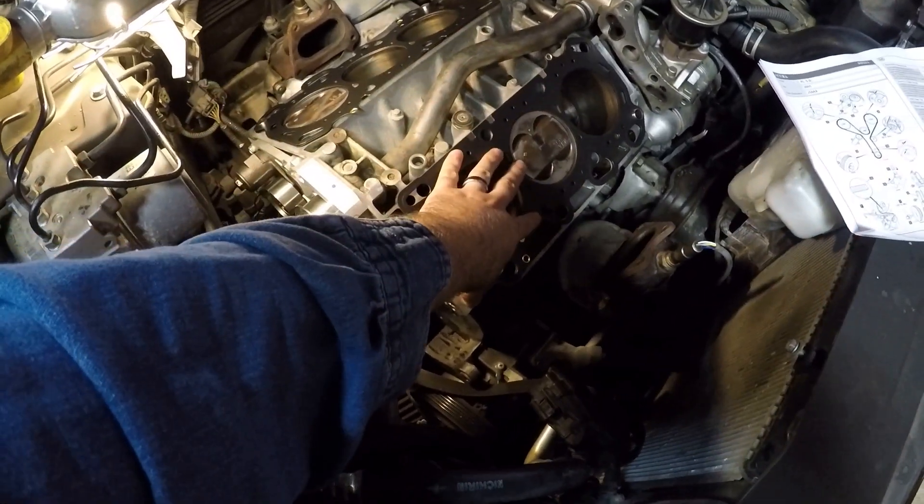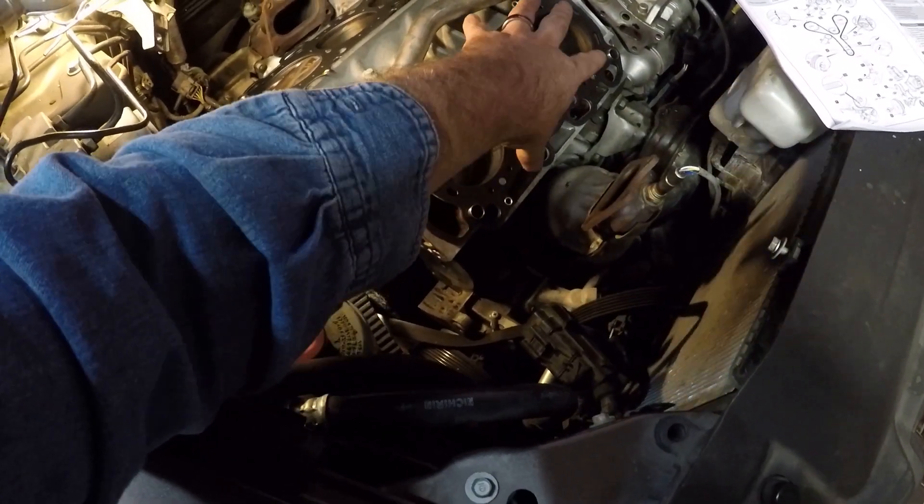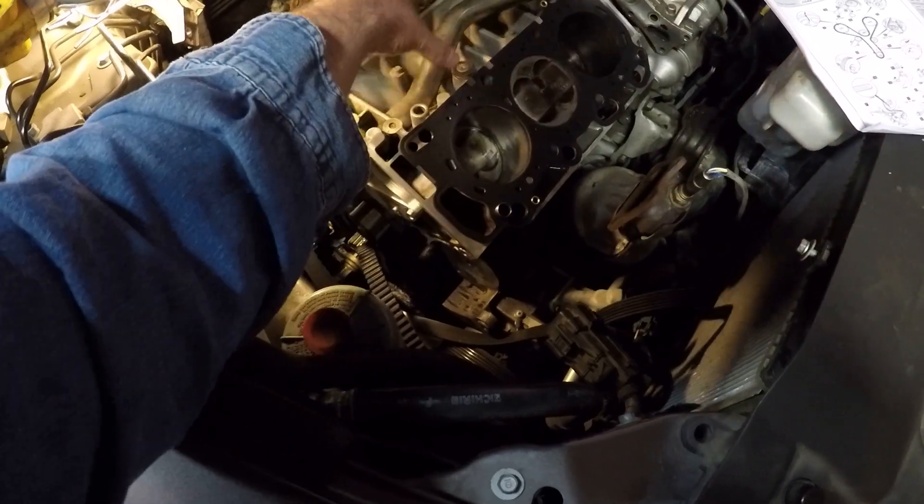Now that I got all that torqued down to spec, I am ready to set the heads back on. I had cleaned the surface of the deck and the block previously, and I have installed the head gaskets. Now I'm ready to set the heads back on.